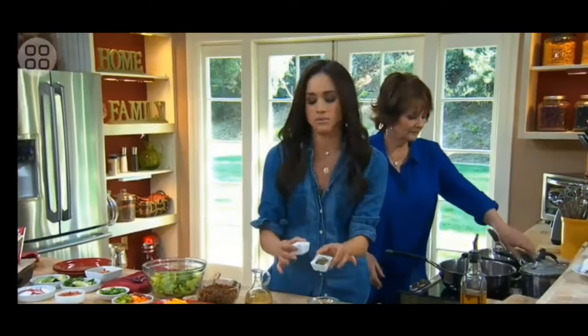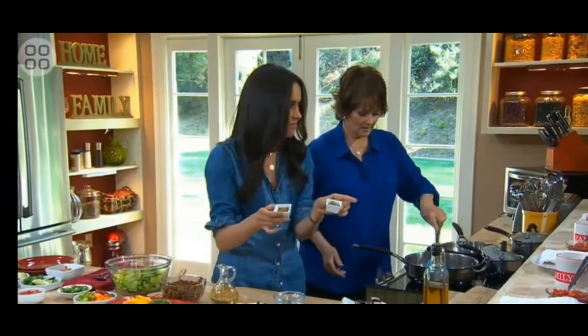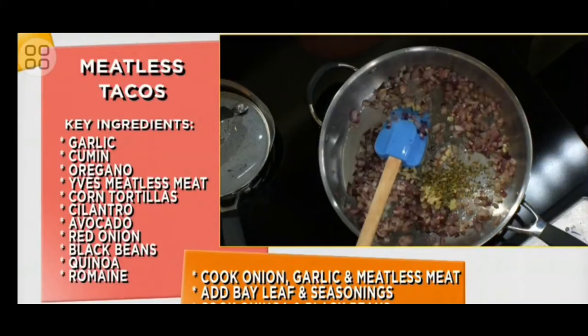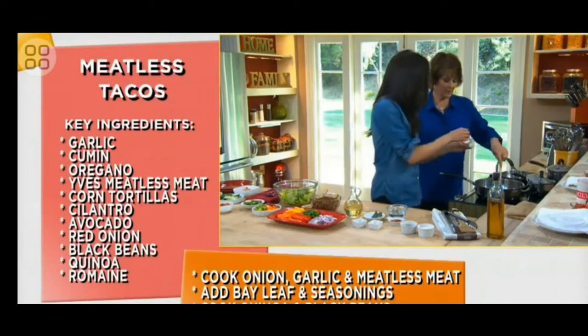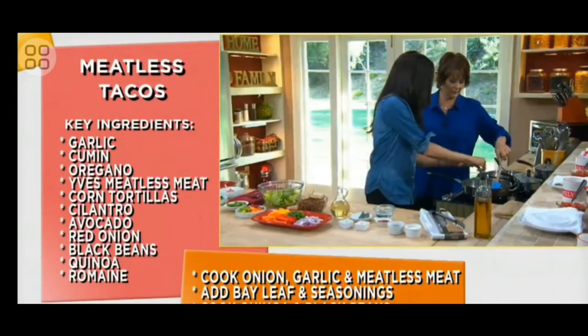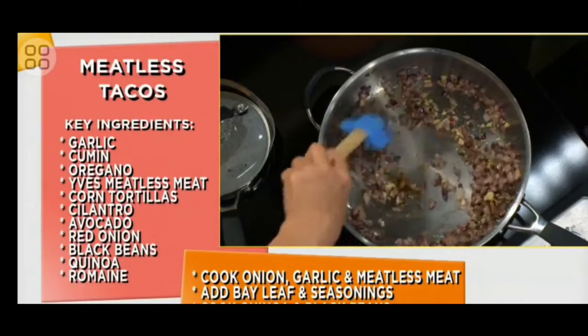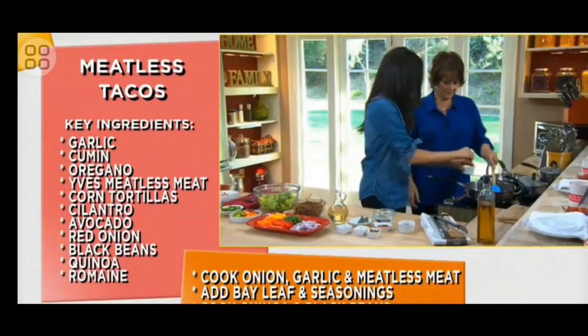And then a couple other seasoning blends — some oregano, some cumin. You probably have these in your cupboard. Most people have these things. Toss some of that in there. I think the cumin, I go a little heavy-handed on it, to be honest. Yeah, because it has a great flavor — a nice smokiness. And then salt and pepper, the usual suspects.